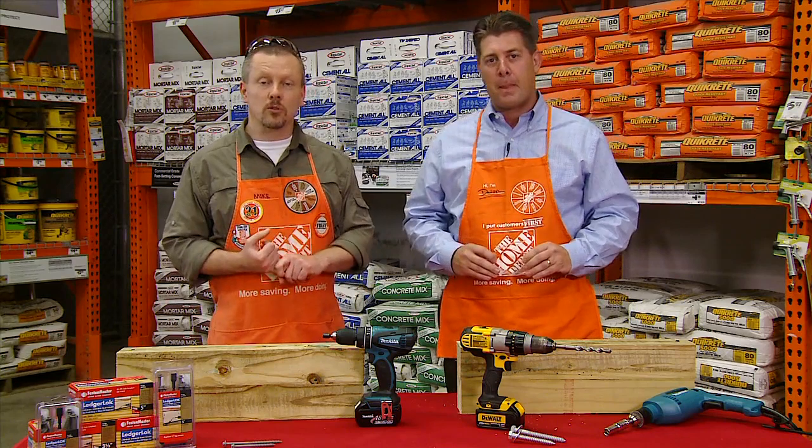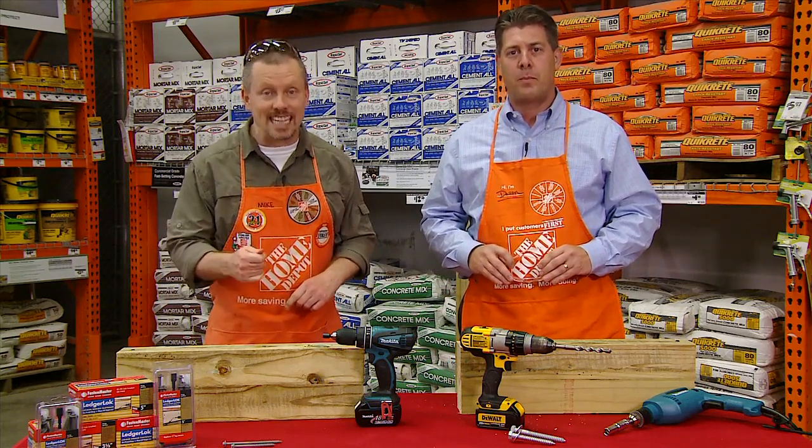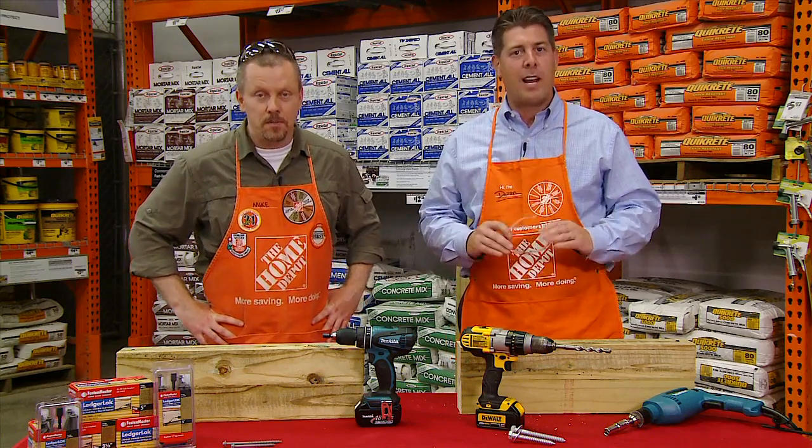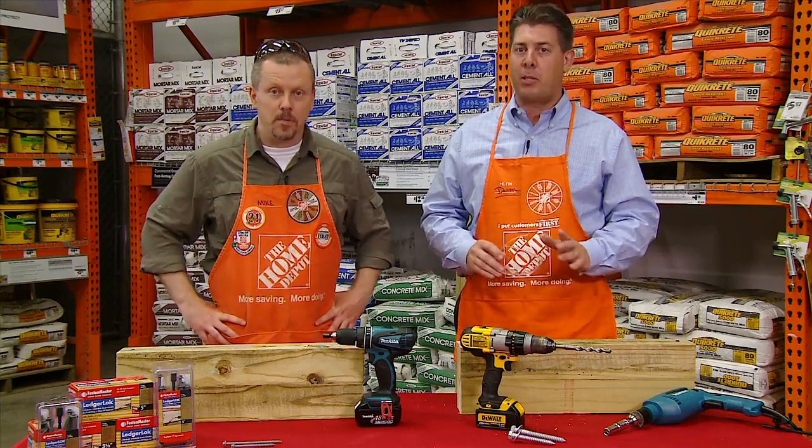Did you know that LedgerLock will save you about $1.75 per piece compared to half-inch galvanized lag screws and washers? Not to mention, you can save a lot of time by switching to LedgerLock.